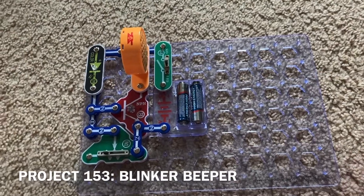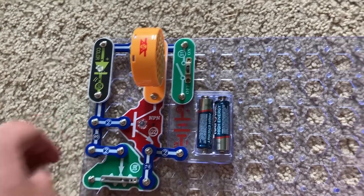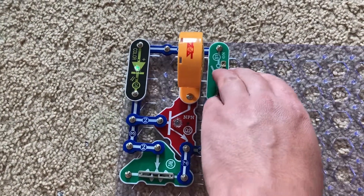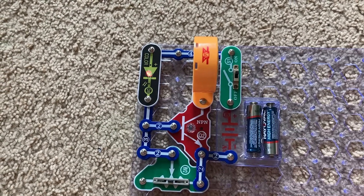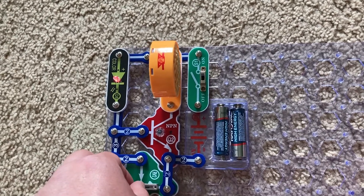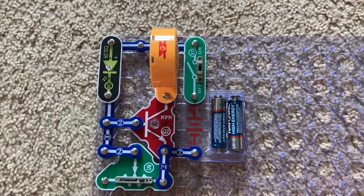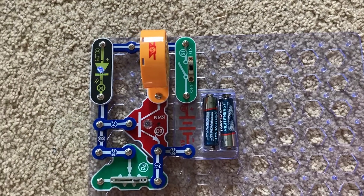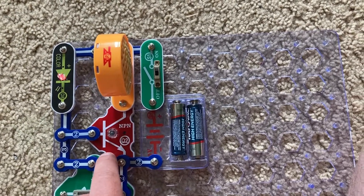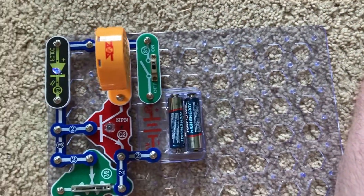Project 153 is blinker beeper. I'm going to set the adjustable resistor to the middle setting and turn on the slide switch, and the speaker makes noise as the LED flashes. The color LED has a micro circuit that not only causes the LED to change colors but also changes the current through the circuit, and the NPN transistor amplifies the current, which is converted to sound through the speaker.